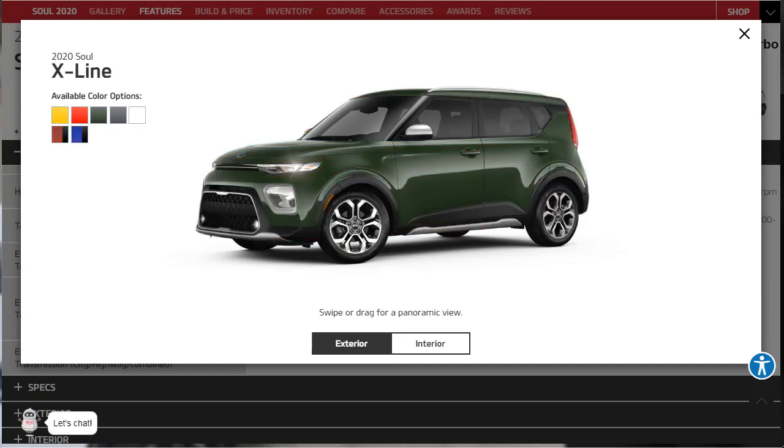The X-Line is the more rugged-looking model of all the 2020 Kia Souls. It's got unique 18-inch wheels, special exterior body cladding, fog lights, silver mirror caps, roof rails, and the LX's cloth upholstery with a leather-wrapped steering wheel. It does lack a few of the S-Trim's driving aids, but it does have the blind-spot monitor with rear cross-traffic alert.